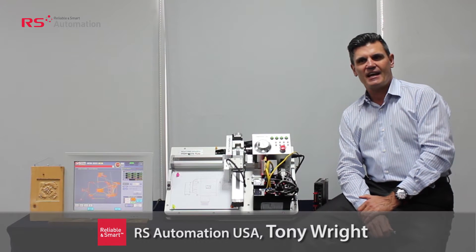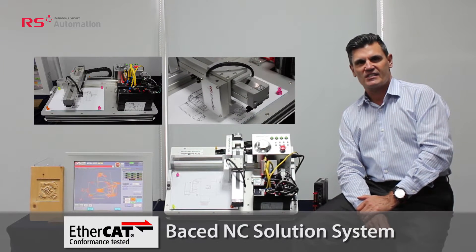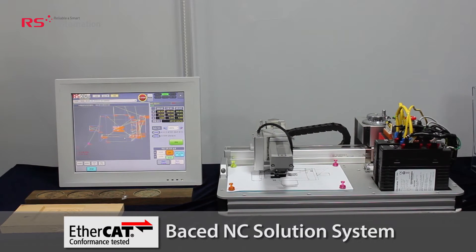Welcome to RSA. Today I'm really excited to introduce you to RSA's low-cost solution for CNC technology. We call our system, our solution, EtherCAT NC.